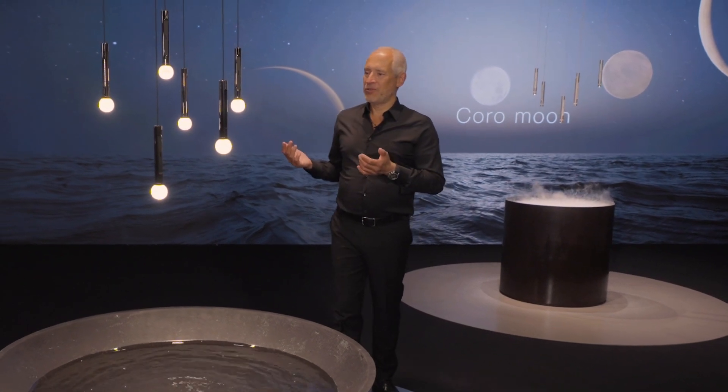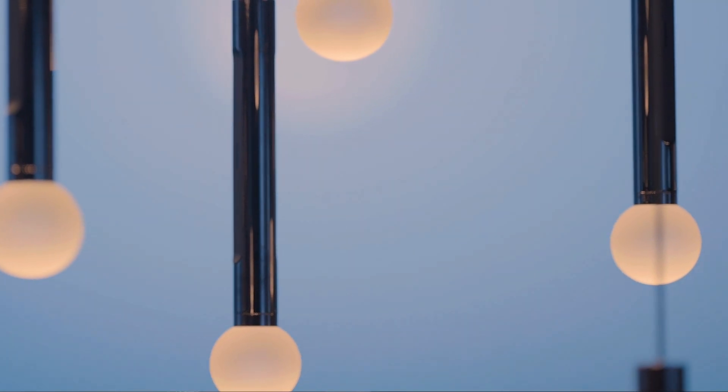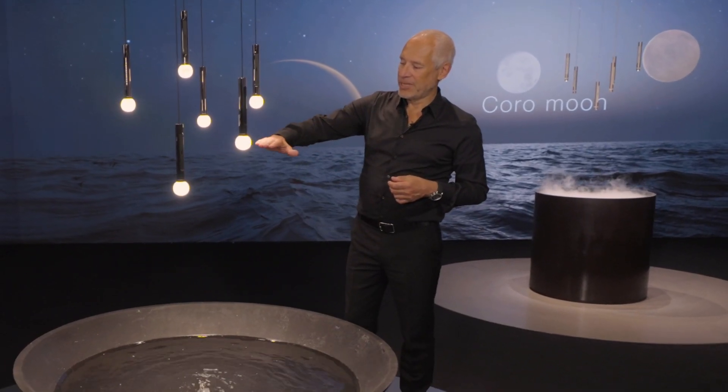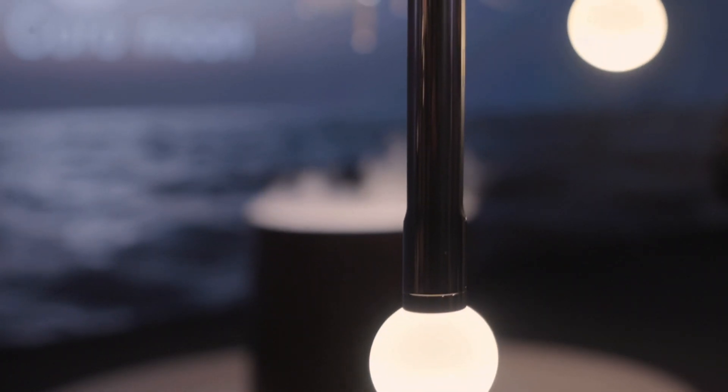At first sight, you just see an illuminated glass sphere. But Koro uses fireball technology, and that means we have not only an illuminated glass sphere — we have a spotlight.